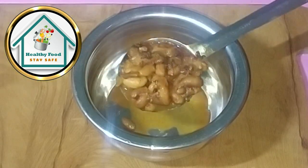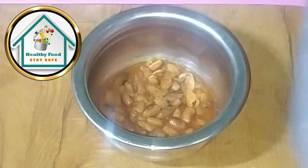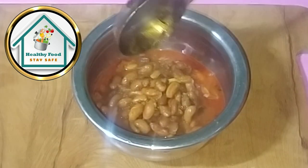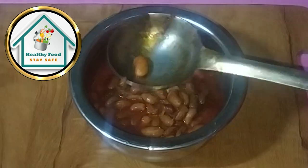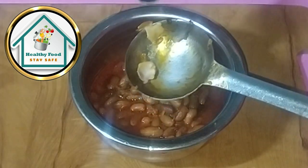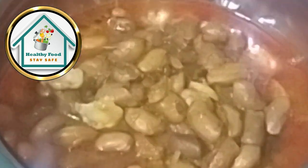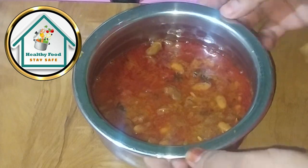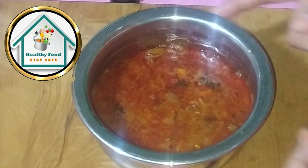Now let's serve it. We will turn it over with a spoon. Look at this recipe — we have prepared this recipe. We have not put too much thickness in our gravy. If you like this recipe, please like, subscribe, and share.